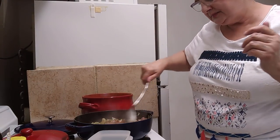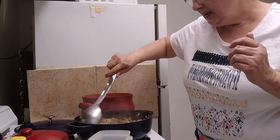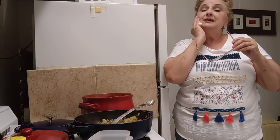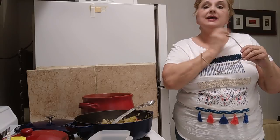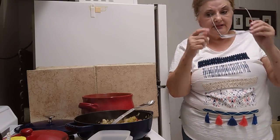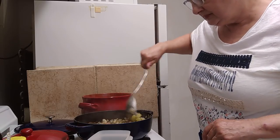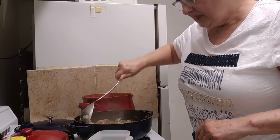I was just wondering if any of y'all have ever gone down to Mardi Gras or taken a vacation to New Orleans. If you want, leave me a message and let me know what you think about the city — did you have a good experience there? Hurricane Katrina nearly destroyed it, but it's coming back, and that's a good thing.